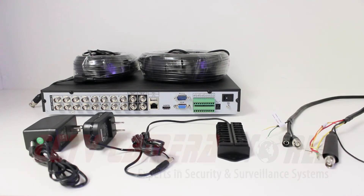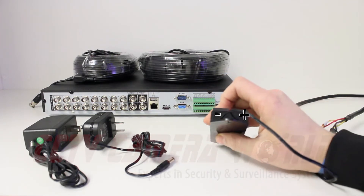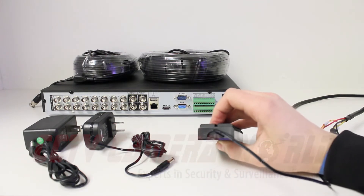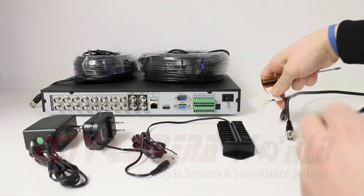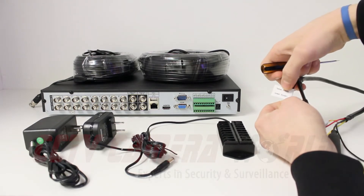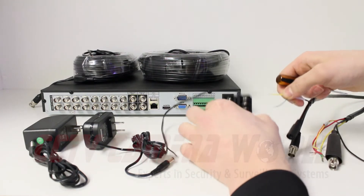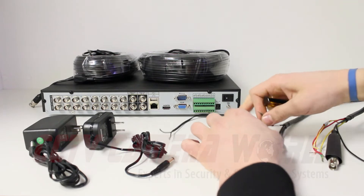The first step in setting up multiple PTZs on one DVR is to combine your RS-485 connections into one terminal block. This terminal block is divided by positive and negative — you can see that it is labeled on the block itself. To make these connections you're going to need either a flat blade or a Phillips head screwdriver. Looking at our cable, yellow is RS-485 negative and green is RS-485 positive, so we'll take the yellow negative and connect it to the negative side, then take the green and connect it to the positive.